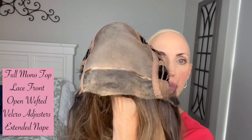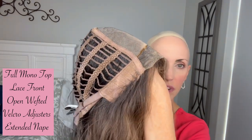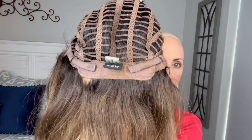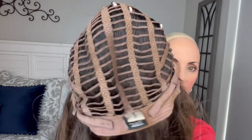Here is the regular Kerry. She is a full mono top, smart lace front, with regular felt ear tabs with the metal in there, open-wefted cap. Again, keeping the price point lower with the open-wefted cap. She has velcro adjusters and an extended nape. This one was colored by a hairstylist, so you'll see a little color change in the cap - it started off as a 6/27.